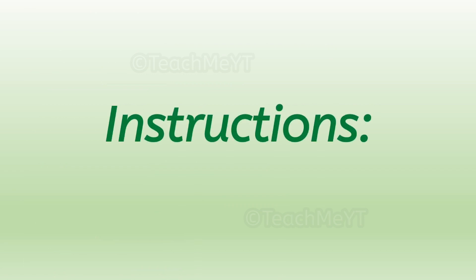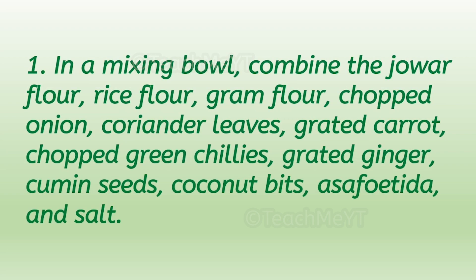Instructions. Number one: in a mixing bowl, combine the Jawar flour, rice flour, gram flour, chopped onion, coriander leaves, grated carrot, chopped green chilies, grated ginger, cumin seeds, coconut bits, asafoetida, and salt.